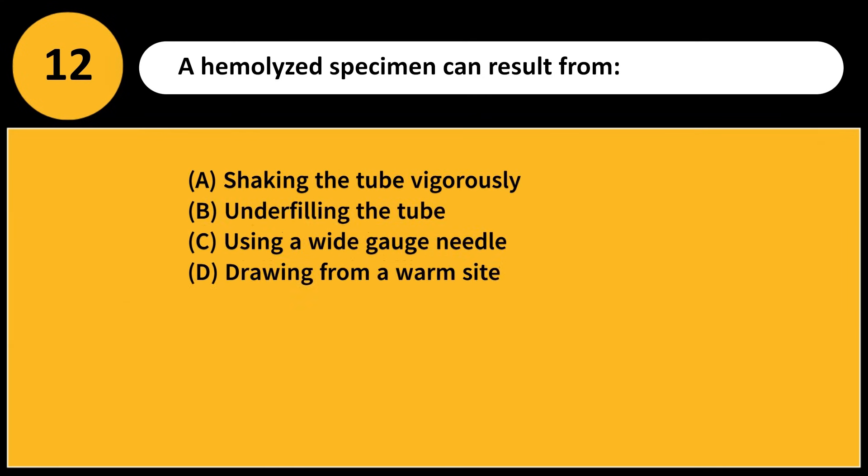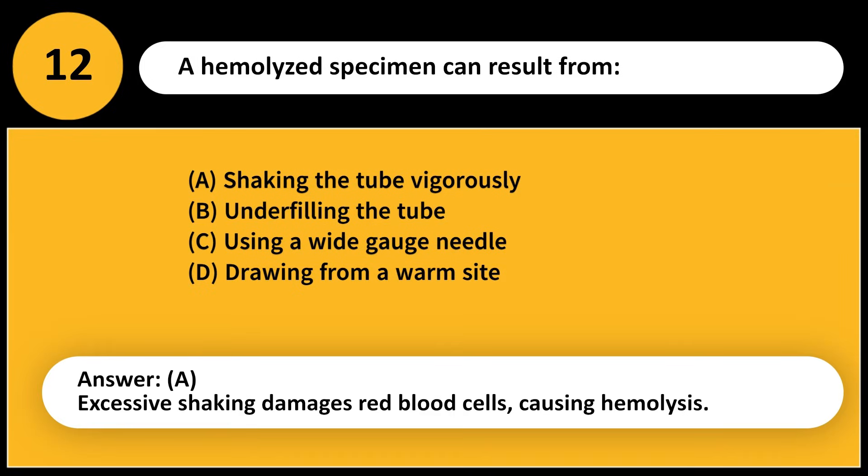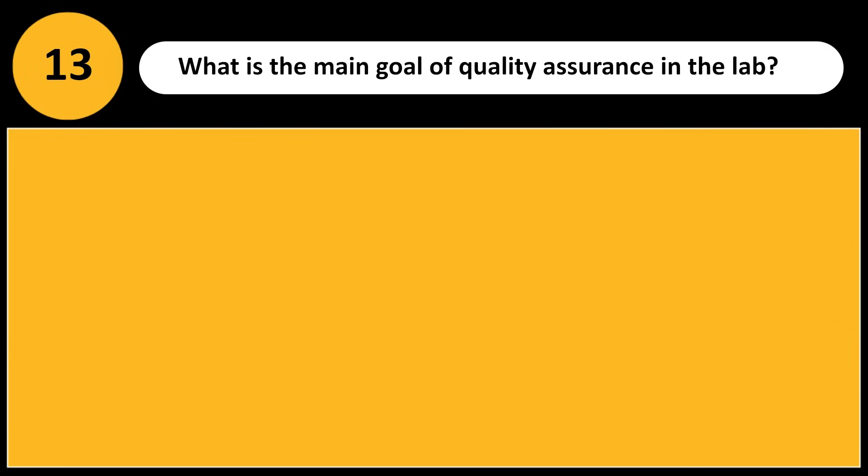A hemolyzed specimen can result from: A) Shaking the tube vigorously, B) Underfilling the tube, C) Using a wide gauge needle, D) Drawing from a warm site. Answer: A. Excessive shaking damages red blood cells, causing hemolysis.